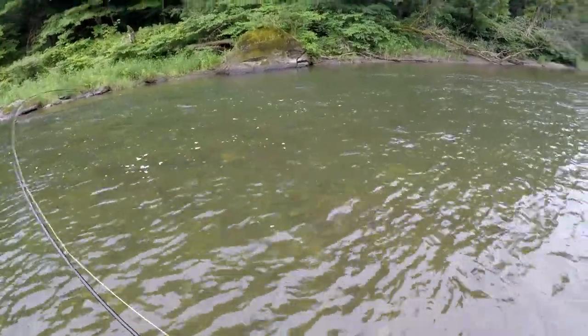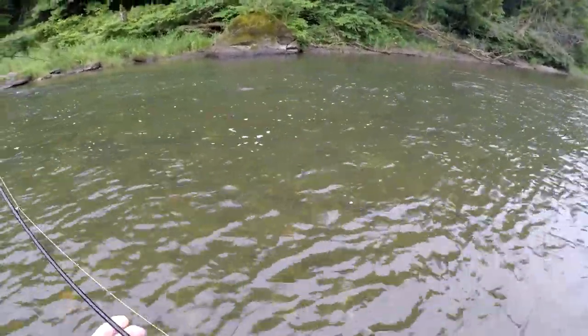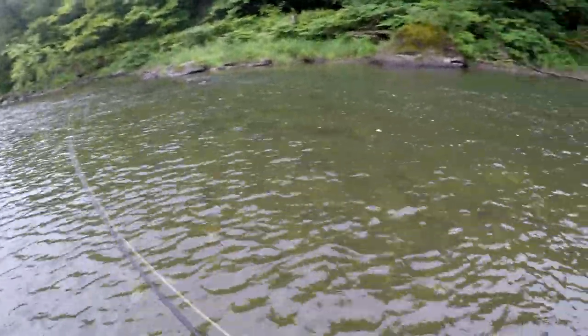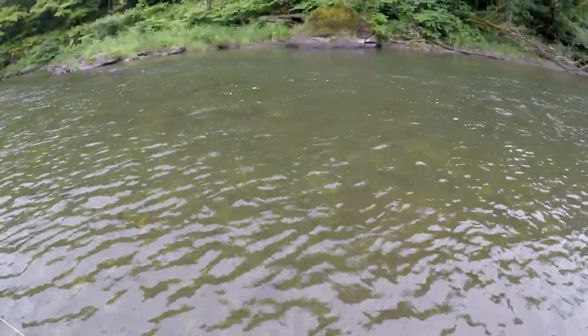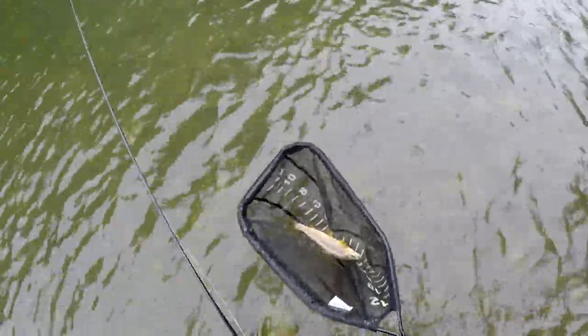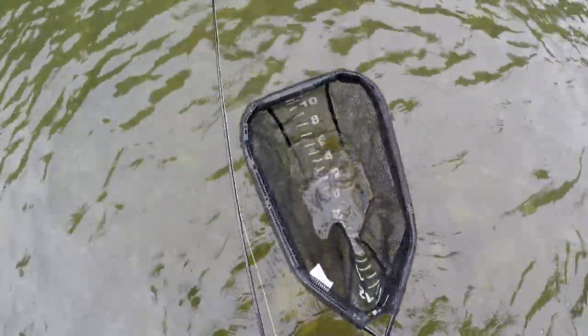I'll tell you what, this euro nymphing is extremely effective. I'm not catching big fish today, but I've only been here maybe 30 minutes and we've probably hooked into 10 fish — not landed them all, but we've hooked into a bunch. And again, on the prince.